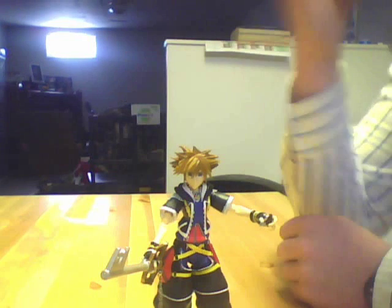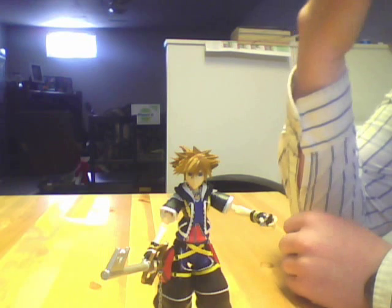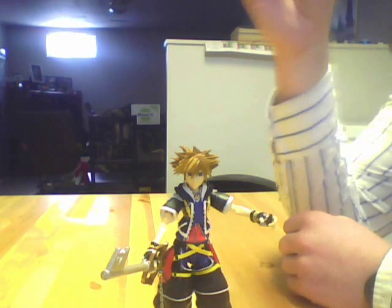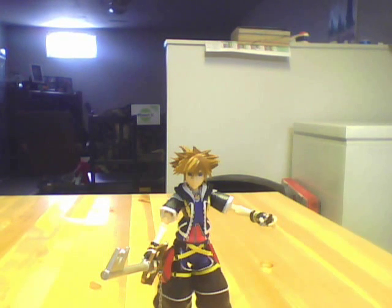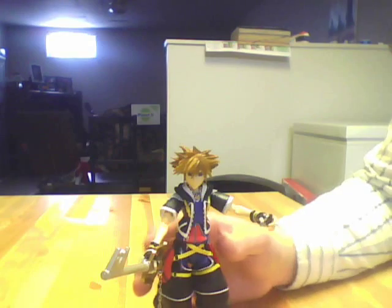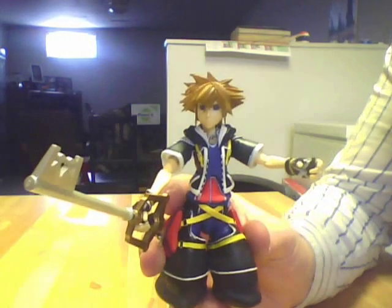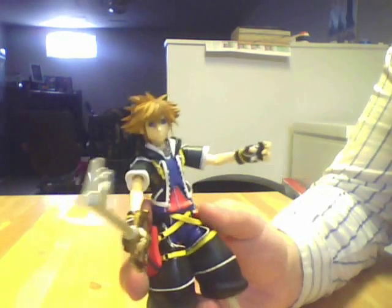I mentioned I bought these online for pretty cheap. I got Sora for $13, Roxas for $11, and Axel for $12 American, from cornerstorecomics.com. Like I was saying, this figure is really cool, though it is a little bit soft on the facial sculpt.